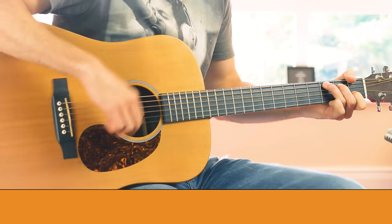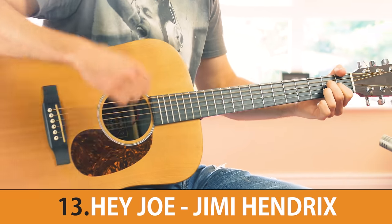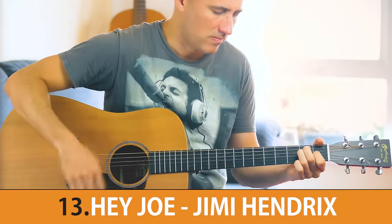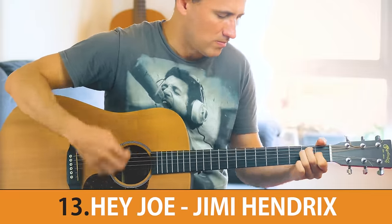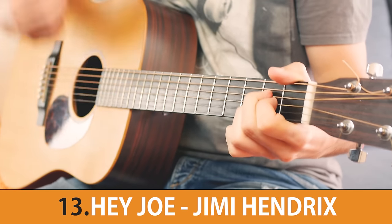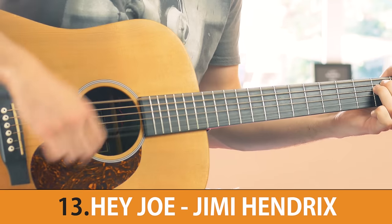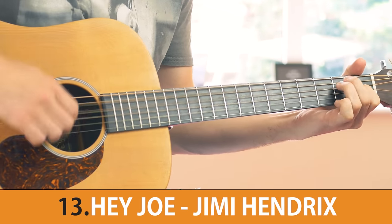Coming in at number 13 we have a song written by Billy Roberts and it has been covered by numerous artists. The next song was recorded at the end of the 60s and some of the lyrics refer to the Vietnam War.